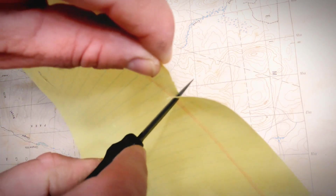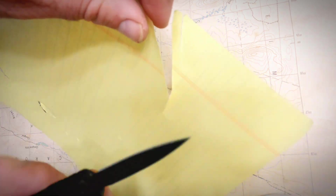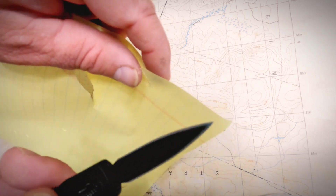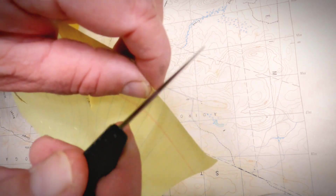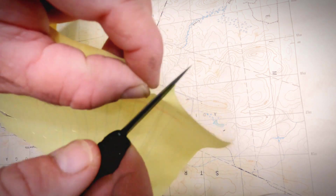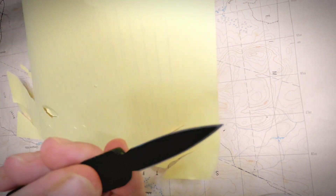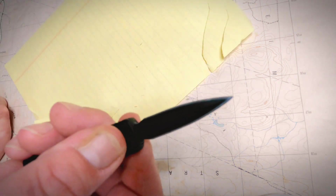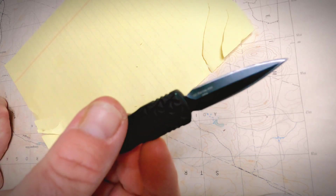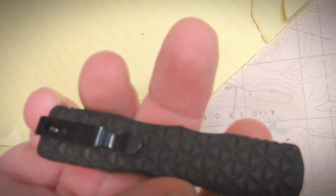The blade is 440 stainless steel. It is sharp, but not super sharp — you feel some drag on it. I skipped the fine-tuned sharpening; I have not sharpened it. I haven't cut much to dull it, just tested on paper. That's about it.